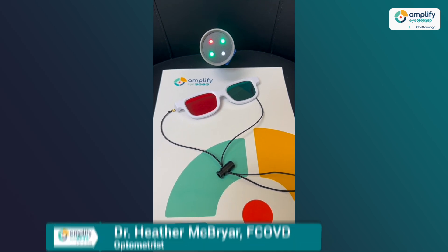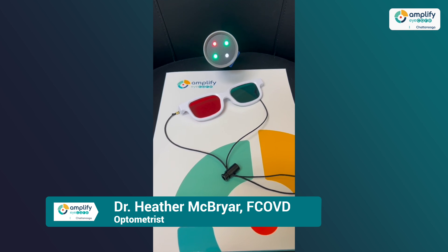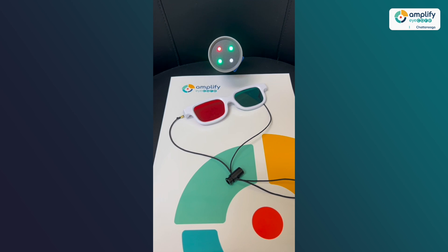Worth 4.0 is one of my favorite tests to utilize in the exam room. Basically, what this test is doing is giving us information about how the brain is processing the visual information that it receives. Is the brain able to pay attention to both eyes at the same time, or is it suppressing or selectively filtering out the information coming from one of the eyes?